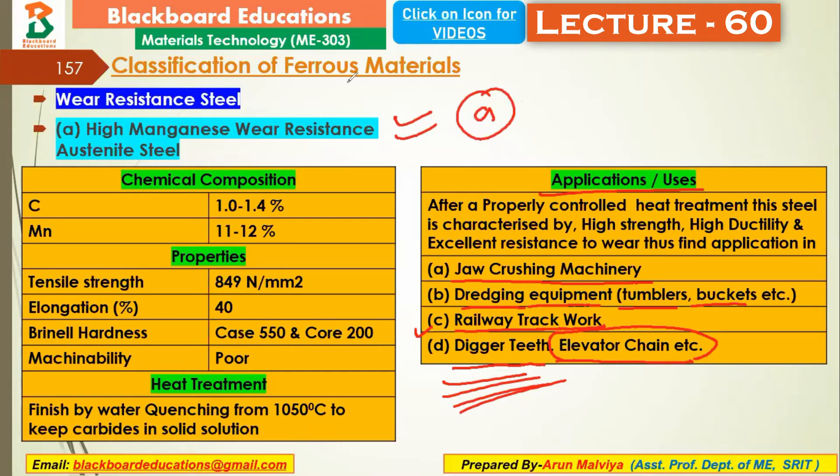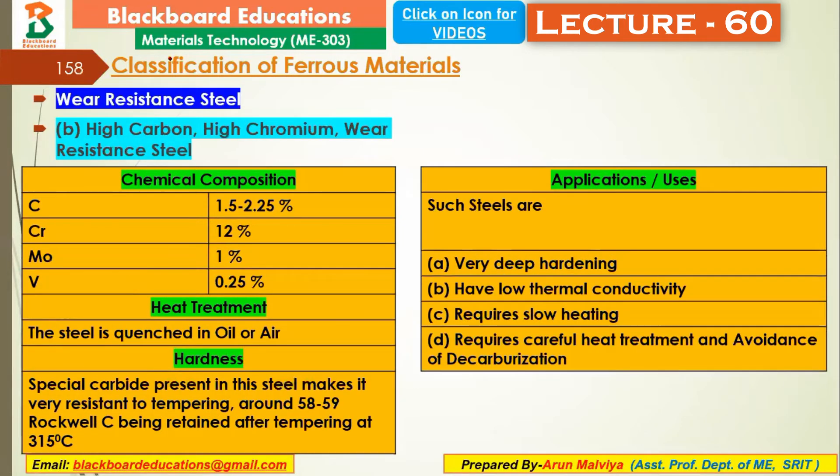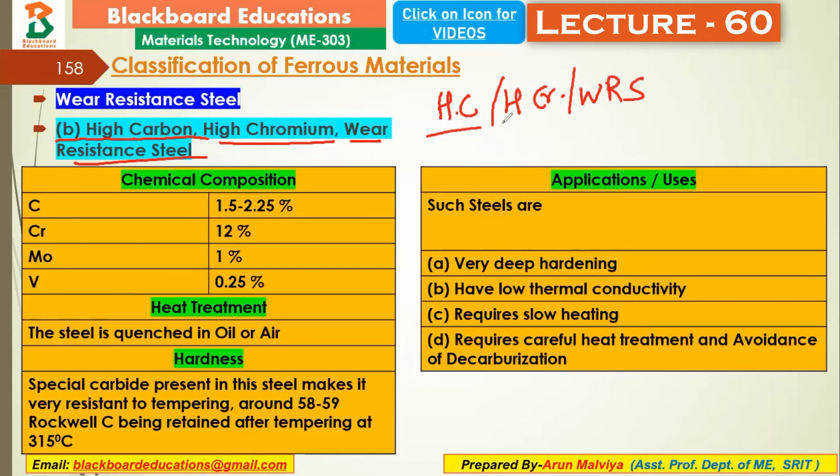There are two types of wear resistance steel. Number 1 is high manganese wear resistance steel. Number 2 is high carbon, high chromium wear resistance steel. Now let's discuss high carbon, high chromium wear resistance steel in detail.